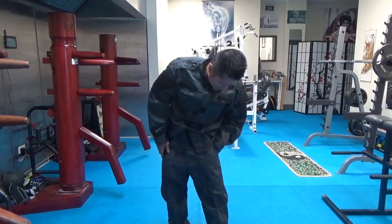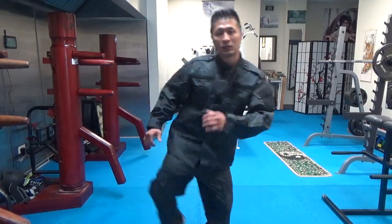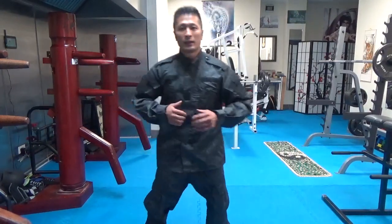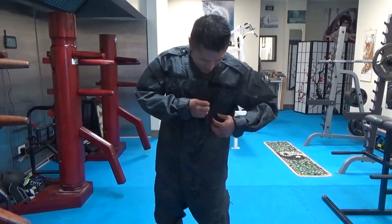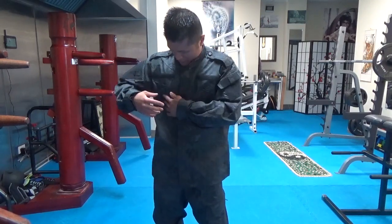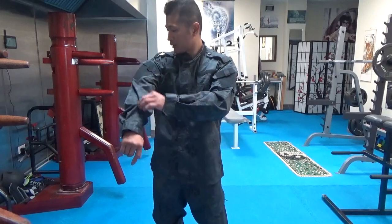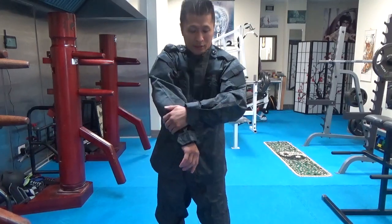This two-belt system is really great, and I actually have two belts on right now. The quality is nice — you can still kick pretty well. The nice thing about this one is it also comes with a matching top, which has a bunch of pockets: there's a pocket here, another pocket here, and a pocket up top.